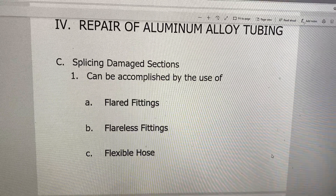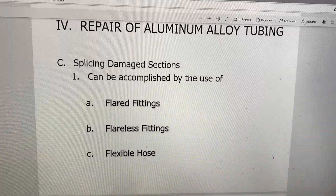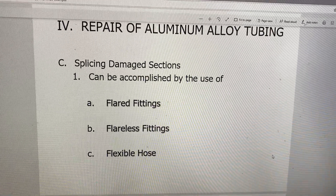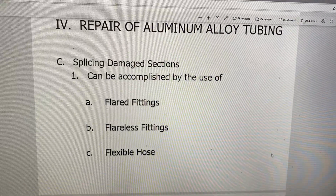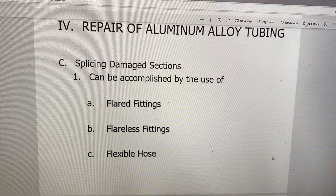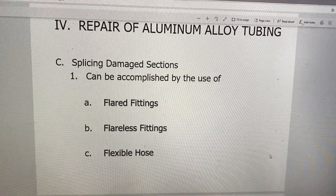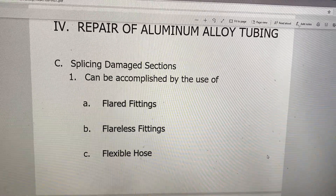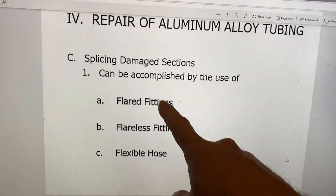The slide only mentions three types here, but there are really four types. I'm going to go through each one of those four types so you guys have seen them. I've also posted some YouTube videos that go into more detail, because without being on campus and having visual demonstrations, I have to show YouTube videos of people doing the exact same thing we would do on campus. So let's talk about the flared fittings first.